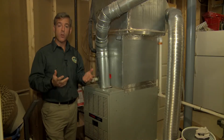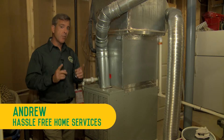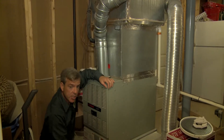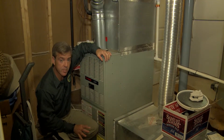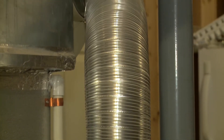There are a couple of things that you as a homeowner can do to make sure that your furnace continues to work properly. Most importantly, you need to check, and if they need to be changed, change your furnace filters, because a dirty filter will cause your furnace to work harder and less efficiently than its design.